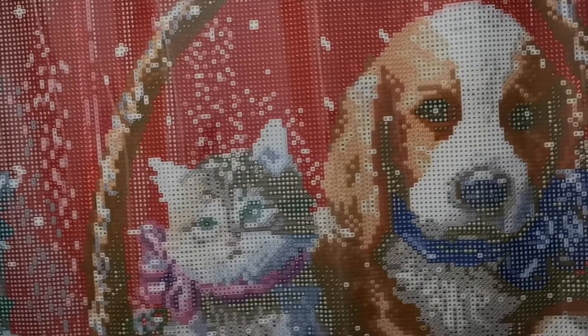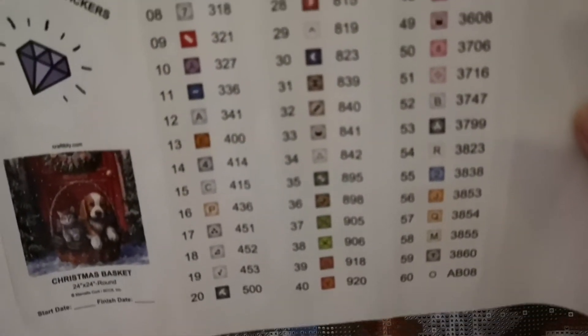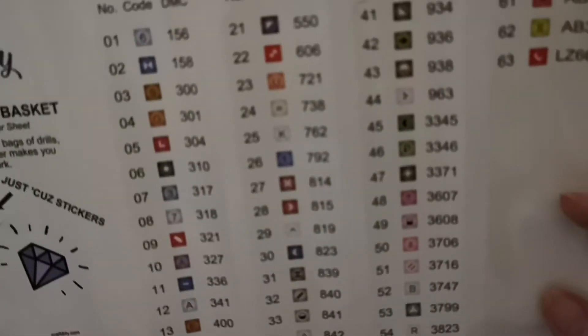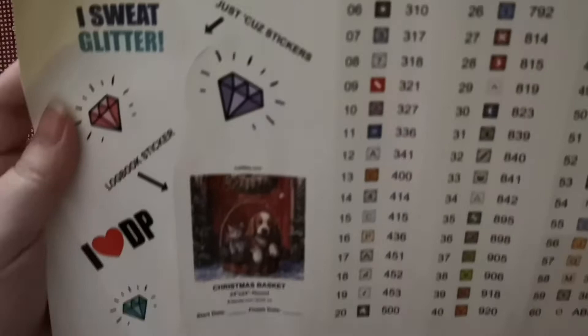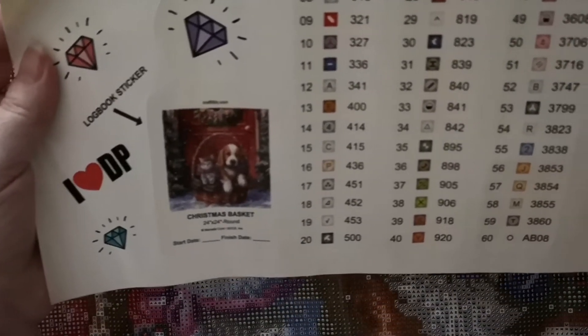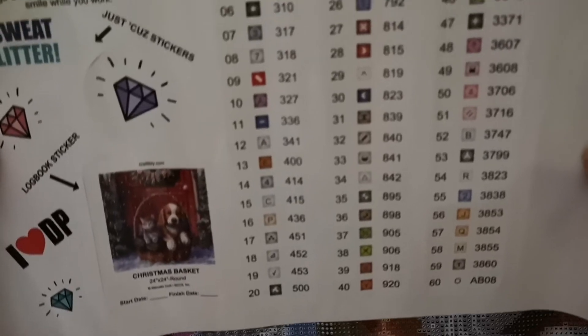Yes, this is the sticker. Let's see — 63 colors. And look and see where the ABs are.